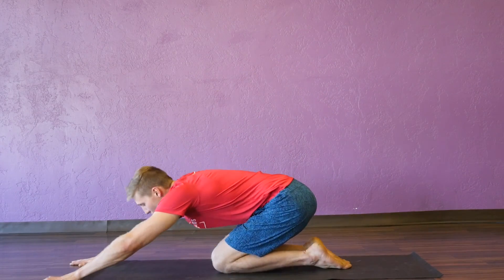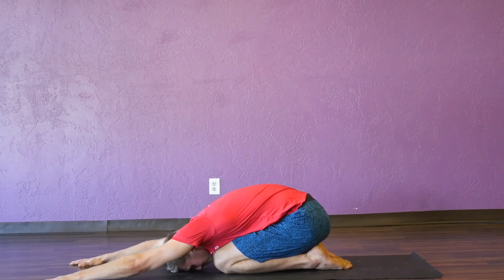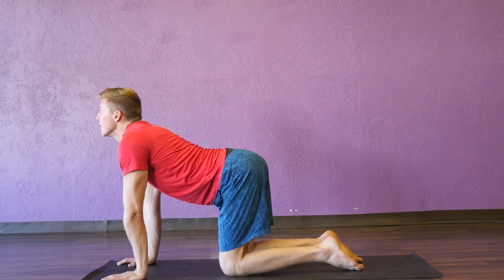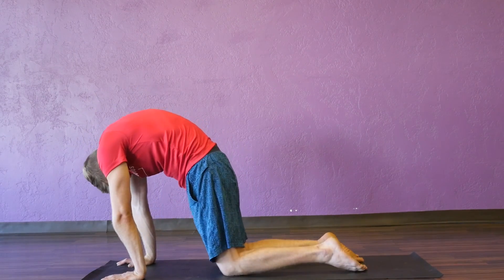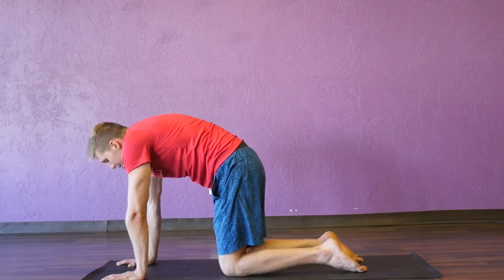Come back into child's pose for one breath, then back up into tabletop. Take a few more cat-cows here — inhale to cow, exhale to cat, inhale, exhale.